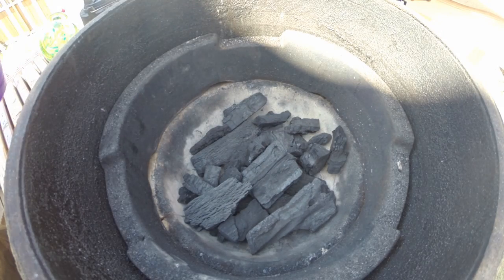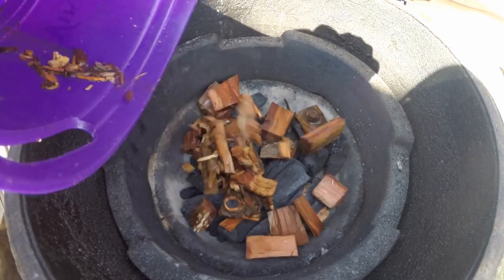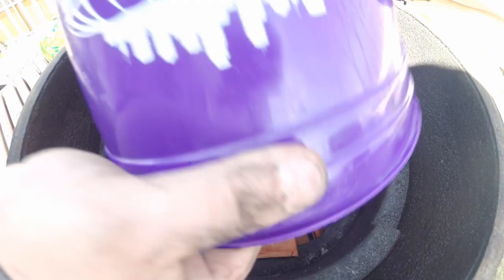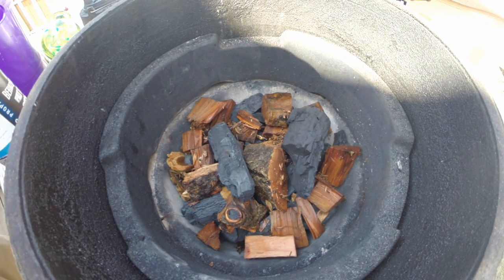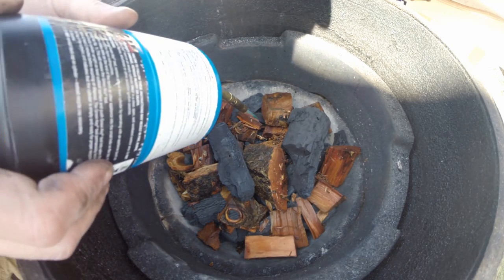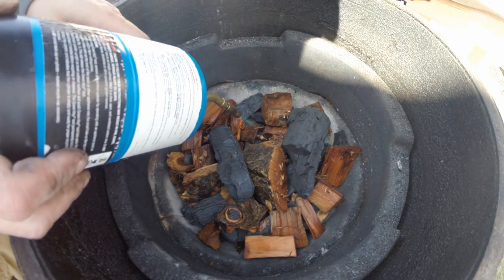First of all, I start with good lump charcoal. There are different brands out there. Some you get tiny little lumps — I like the big ones, they seem to work better. And that's apple wood that I've soaked; I put that on top. You really don't need that much charcoal with the Big Green Egg — this is probably too much, I still have some left over.